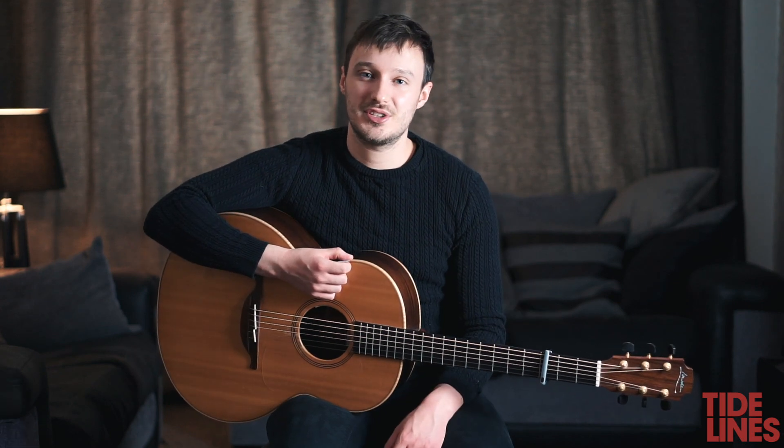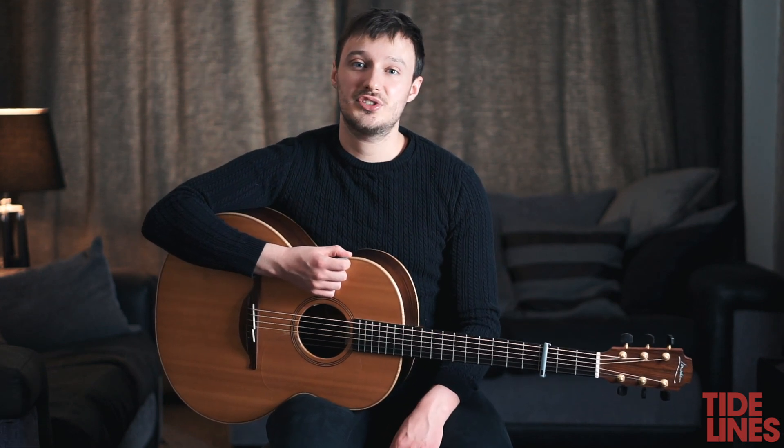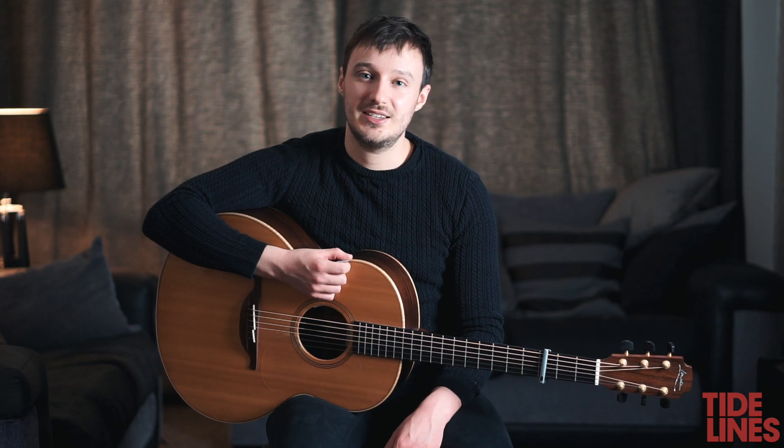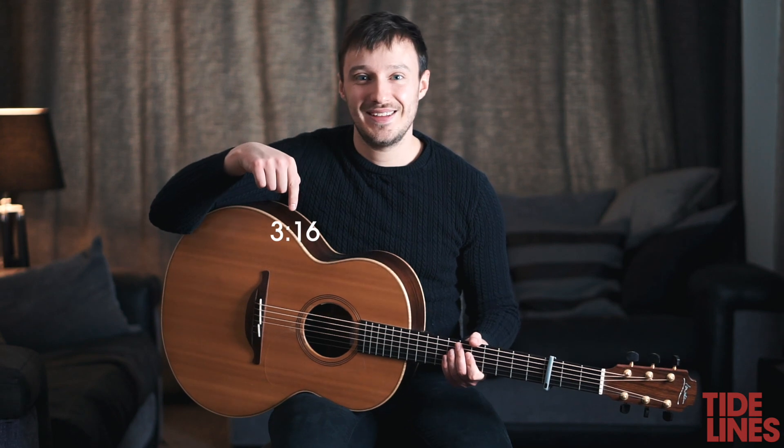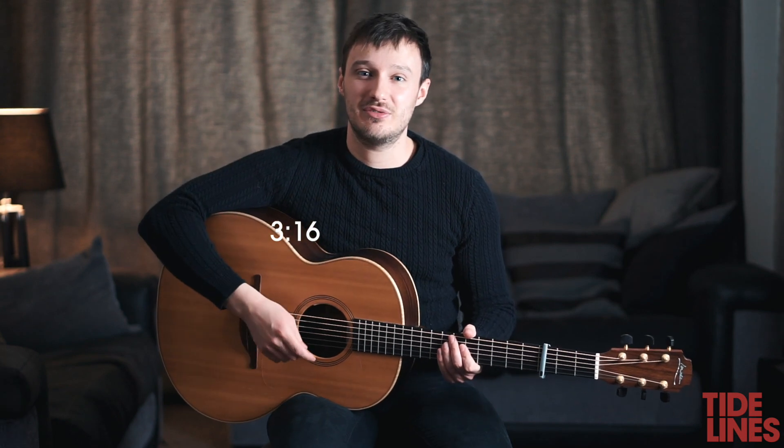I'll start by going through the chords in the song. If you already know the chords G, G over B, C add 9, D, E minor 7 and B7 you can skip to here in the video and you can watch me play through the track.